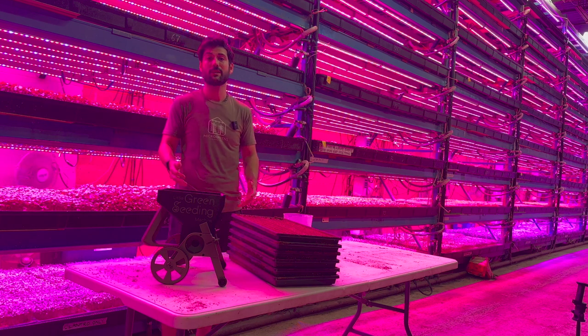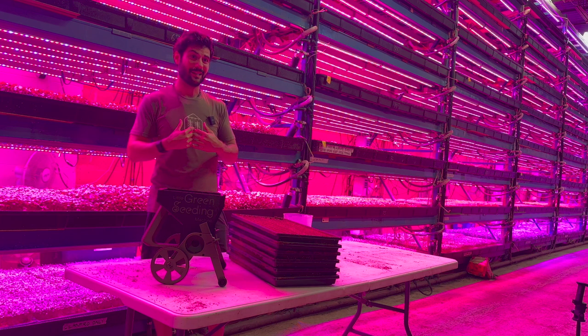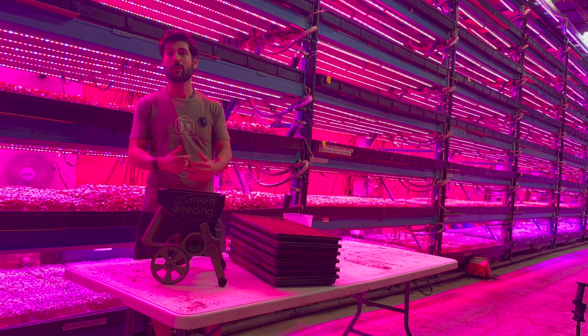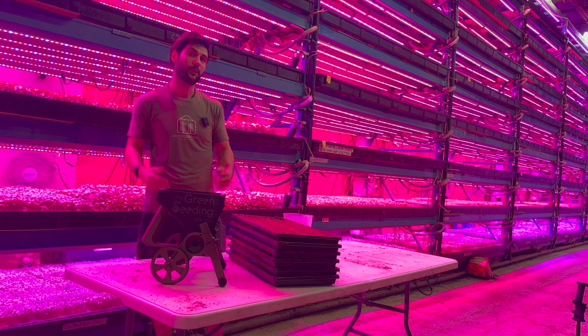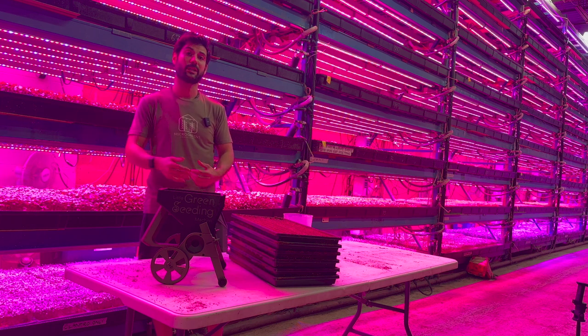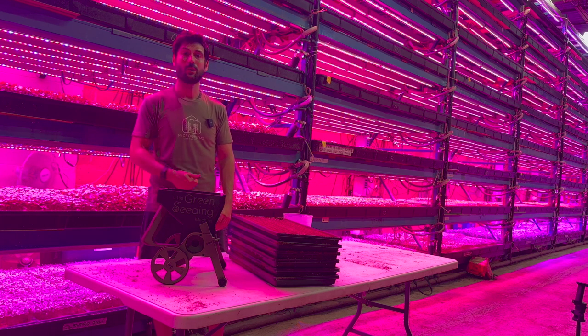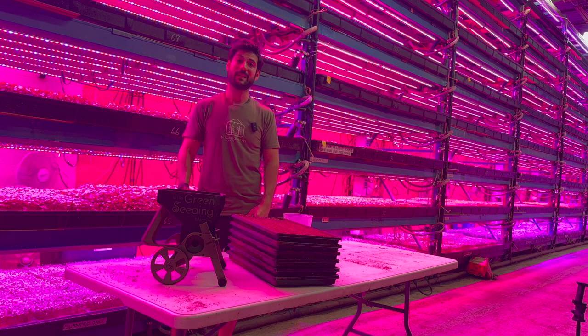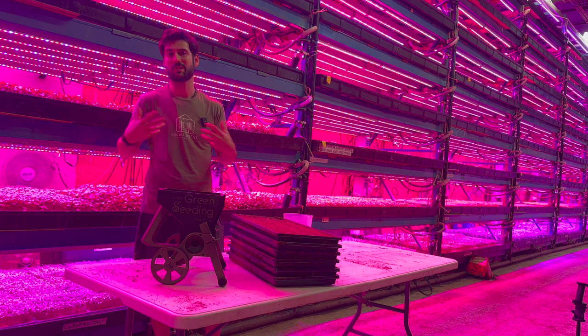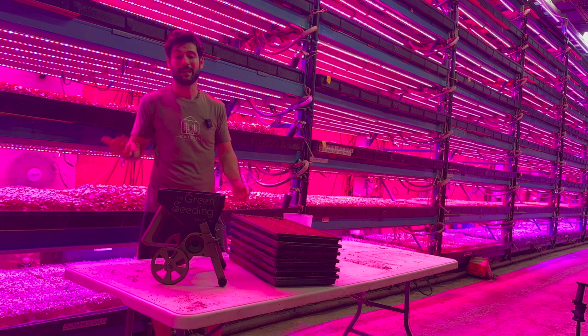There are a ton of benefits beyond just the labor savings, but today we're focused on that. Keep in mind I'm also an expert microgreen grower — I've been doing it for over 10 years — so I've had my fair share of practice hand seeding. If you're a beginner or haven't been hand seeding for three or four years, you can expect even greater than 3x speed on seeding alone. If you account for vermiculite as well, you should expect four to four and a half times — huge labor savings you can spend on anything else, whether it's growing the business with sales, expanding production, R&D on new products, or spending time with family and friends.